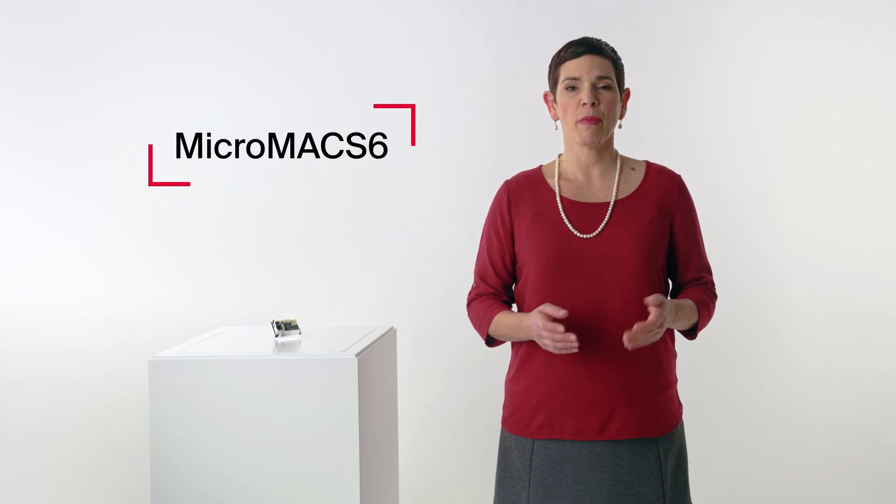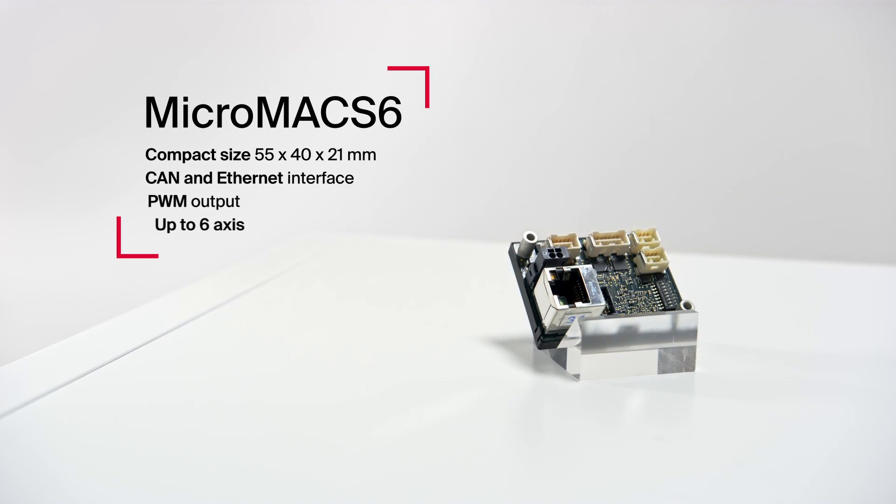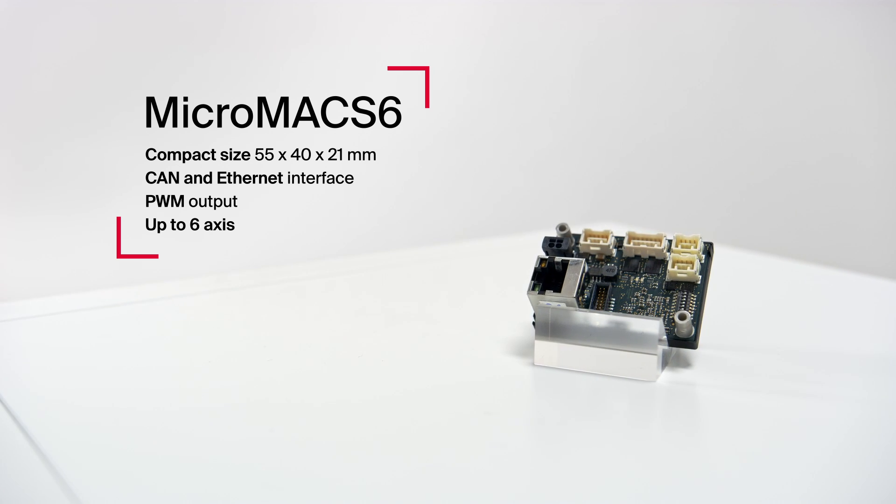With the new MicroMax 6, Maxon offers a small and compact multi-axis controller with real-time capability for multi-axis synchronization.